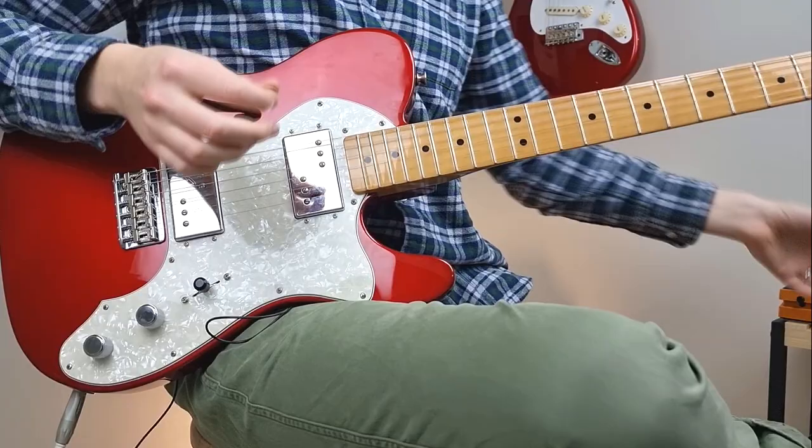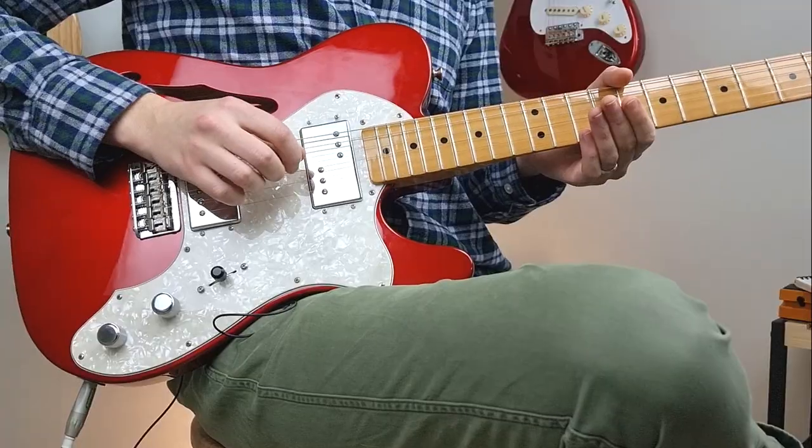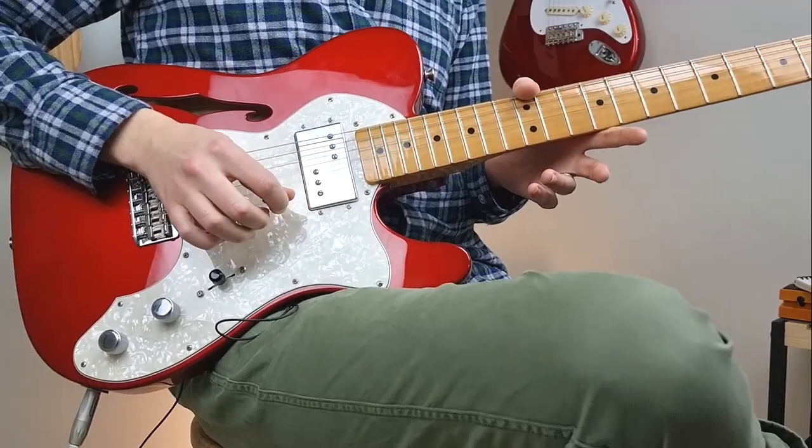So if you are new to the tuning, what is D, A, E, A, C sharp, E tuning exactly? It's this beautiful open sounding tuning. There are a few string adjustments you'll need to make. Your low E string will come down to D. Your A string will stay the same. Your D string goes up to E. The G string goes up to A. B tunes up to C sharp. And the E string stays the same.